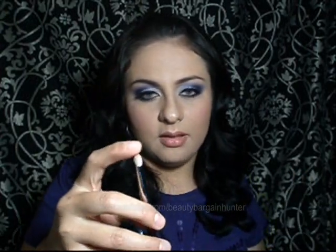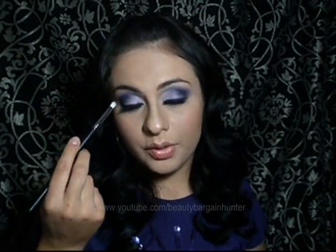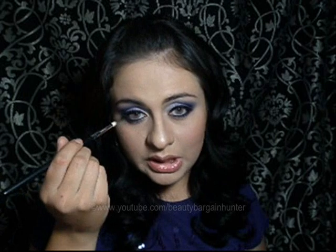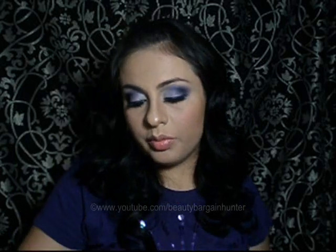Now onto the eye brushes. The 219 is one of my favorites — it's awesome. It deposits a lot of color and you can create a very defined crease, smudge eyeliner on the top and lower lash lines, and place eyeshadow below the lashes. It's a really great brush.